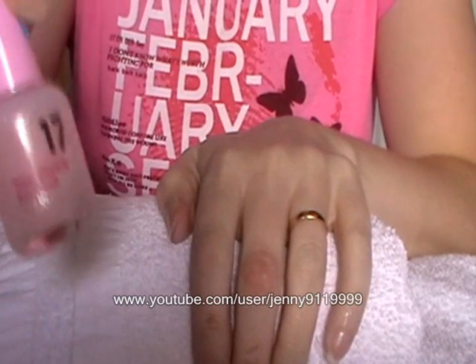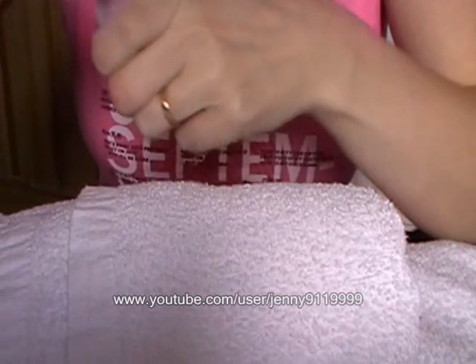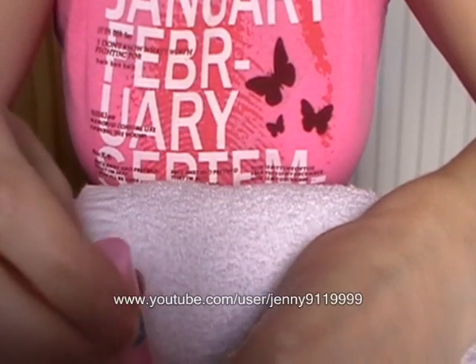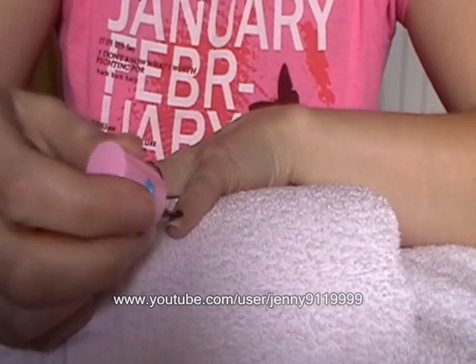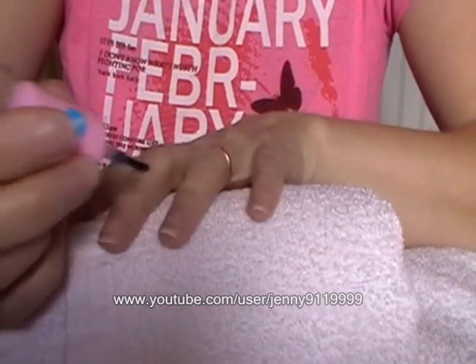First of all, I'm going to start, as always, with my base coat. It's by Number 17. I'm just going to paint each nail with that, remembering to start with the little finger so that your other hand doesn't smudge on its way past.